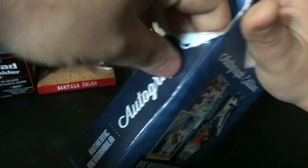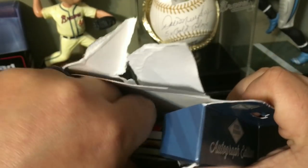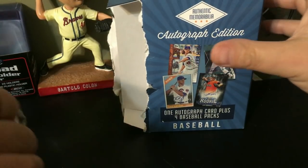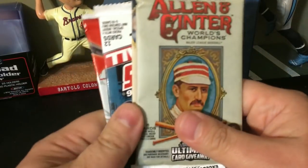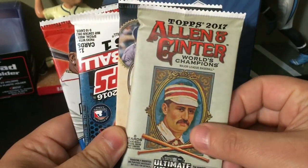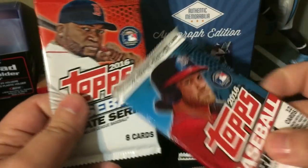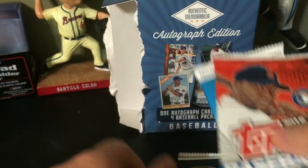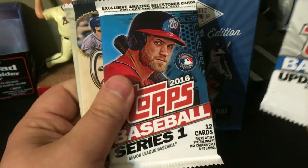All right, probably should have got the cutter for this. Okay, so we'll save our hit for last. We got 2017 Topps Lone Star, 2017 Gypsy Queen, 2016 Series One, and 2016 Update Series — so we'll go in that order. They're all retail packs.